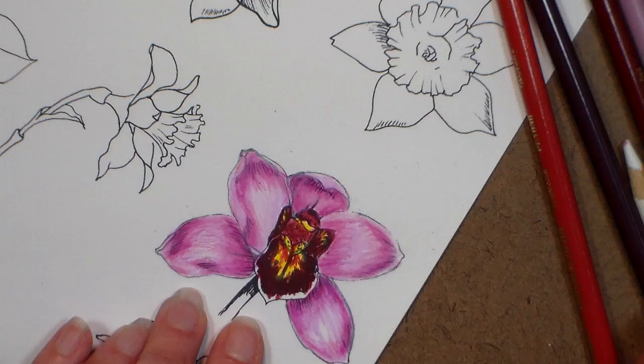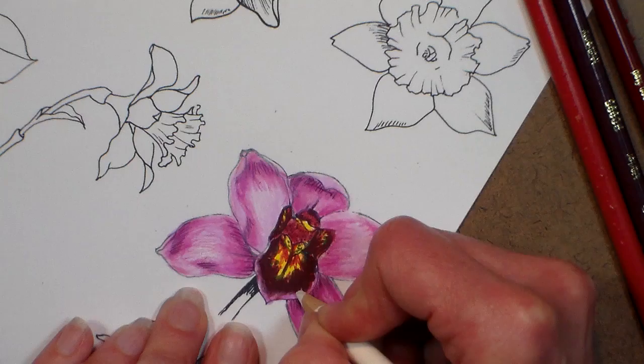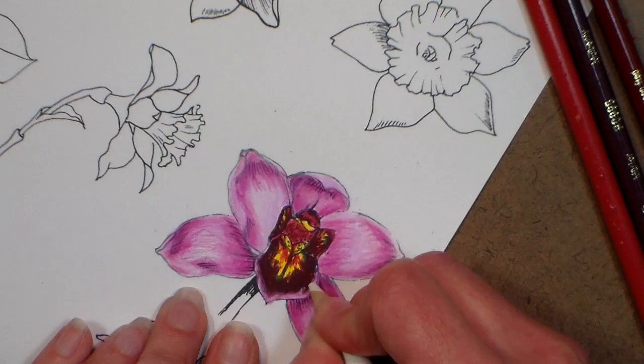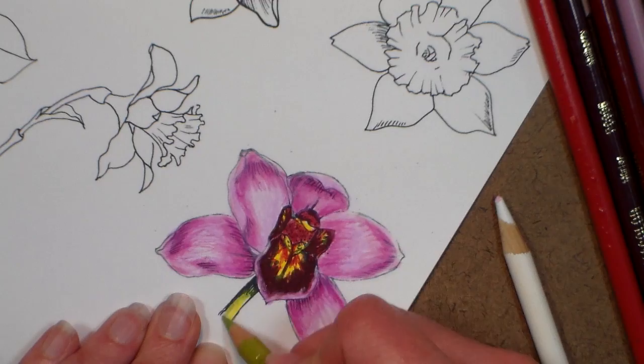I'm gonna take this lavender and go right over the edge of this flower here, give it a little bit of white too — it needs a little bit of a highlight. When I first broke the lead on this pencil I kept sharpening it, and when the lead kept falling out I sharpened the other end — that worked for a little while. I was so glad when I found out about that microwaving trick because it really saves the day. And on the stem I'm gonna do a little yellow, a little bit of lime peel.